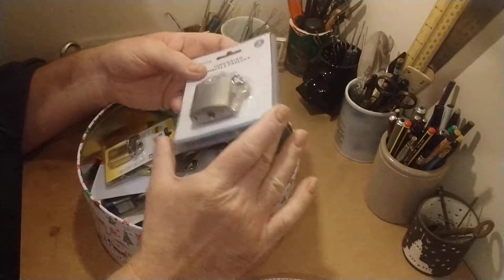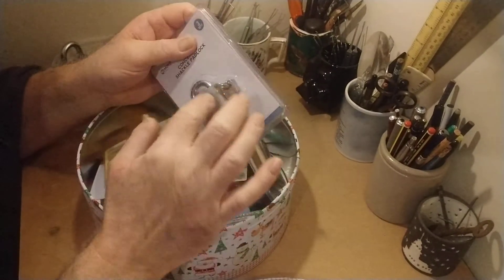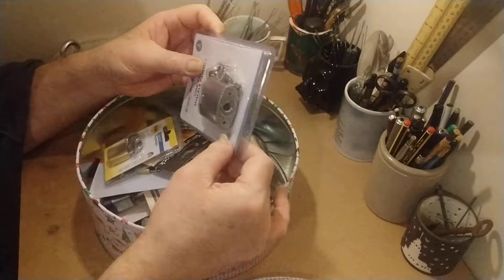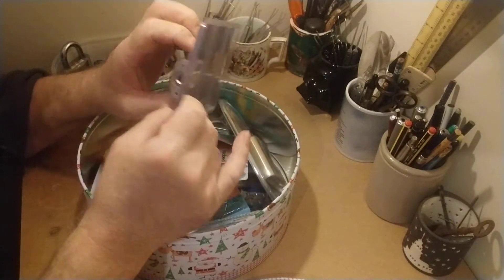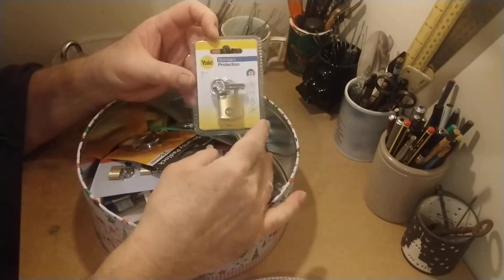This is a concealed shackle padlock — it's got a concealed shackle and a square key with a funny angle on it, which I don't really know anything about. I don't even know what they're called. It's got a very deep keyway and looks complicated. I'm going to have to find out about that one.